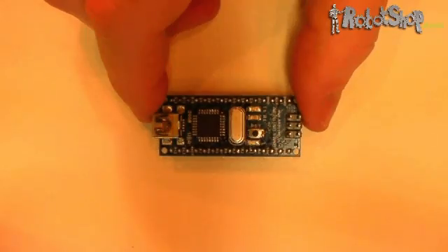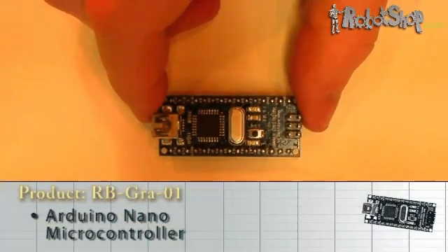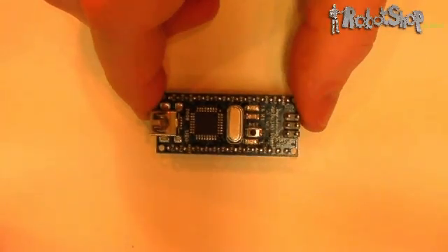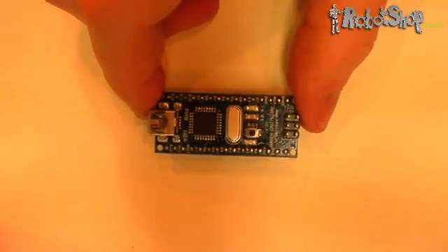The last breadboard mountable Arduino is the Arduino Nano. This microcontroller distinguishes itself from the others by having a USB to serial chip and connector on board. The Nano has 8 analog pins and 14 digital pins.